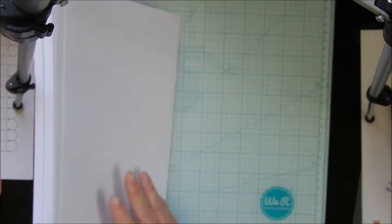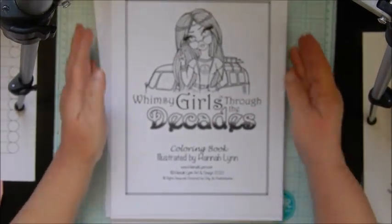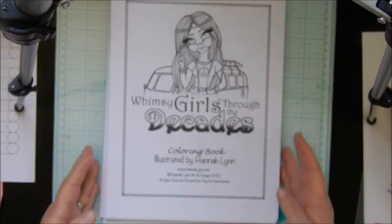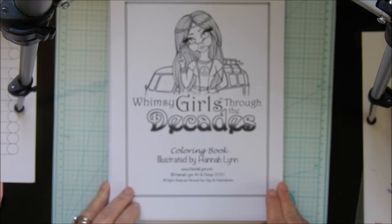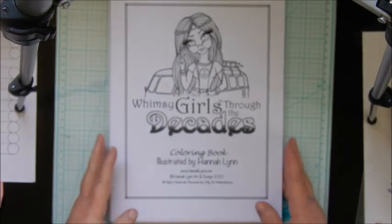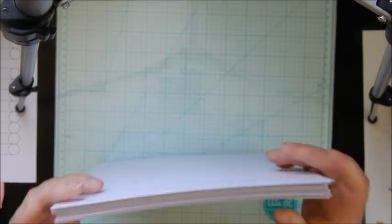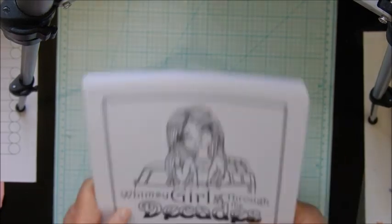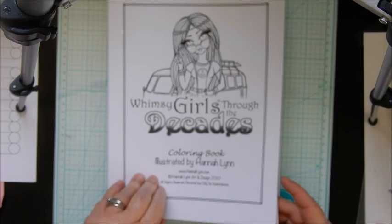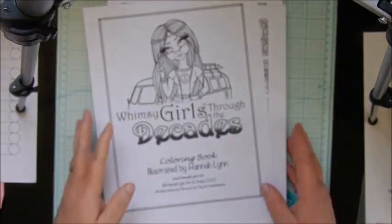And that is it, guys — that is the flip-through for the new Hannah Lynn book, Whimsy Girls Through the Decades. You can purchase it through Etsy or go straight to her website at www.hannalynn.com or hannalynnart.com, and purchase the book for yourself. It's only $8.95 if you get the PDF, and there are 50 images — 52 counting the cover, so 50 images altogether.